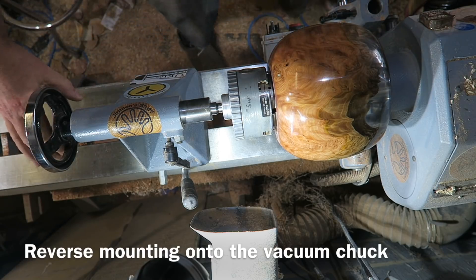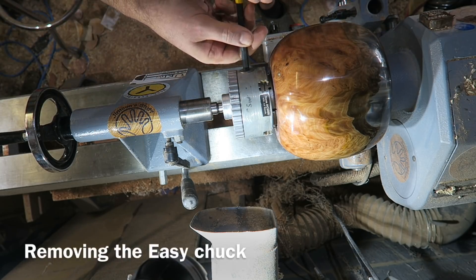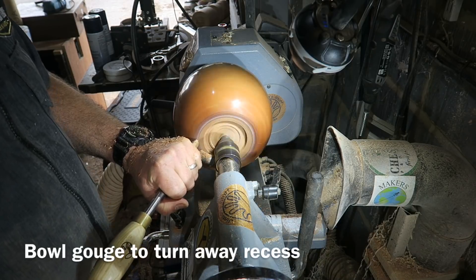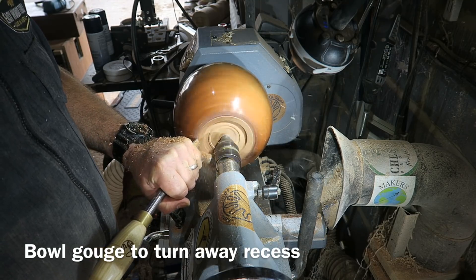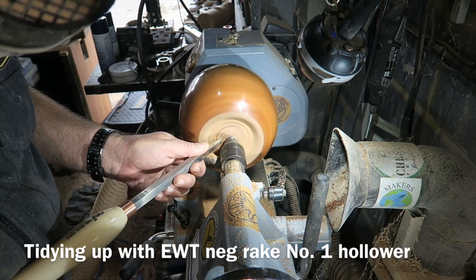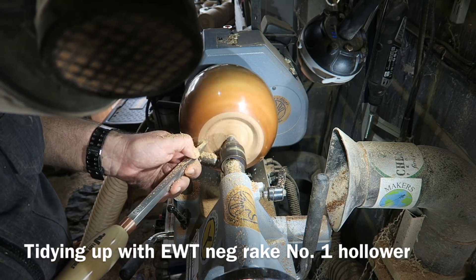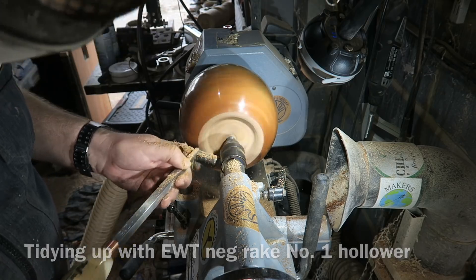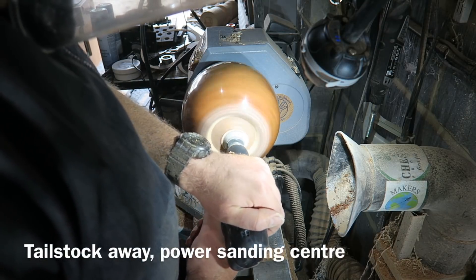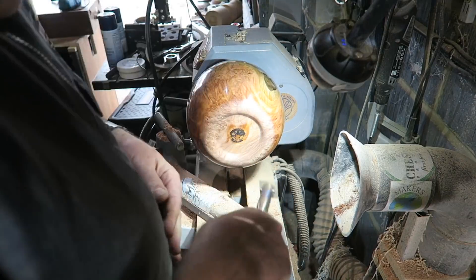Here it is being reverse mounted onto the vacuum chuck, using the tailstock to line up the chuck, then removing the Easy Chuck so it's now on the vacuum chuck. Tailstock support whenever possible, just for extra security. Bowl gouge just to remove that recess, and then Easy Wood number one hollower with a negative rake tip on it just to tidy that up — this gave a lovely finish straight off the tool on this very hard wood. A bit of hand sanding, then tailstock out of the way and a bit of power sanding to get that nice flat base. All ready for my brand — I just burnt my logo on there with my branding iron.